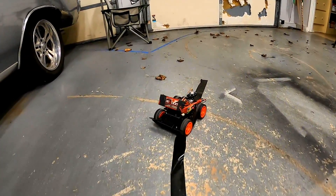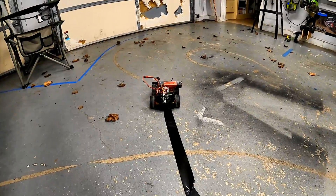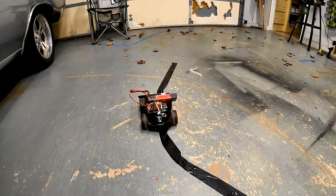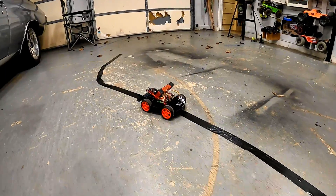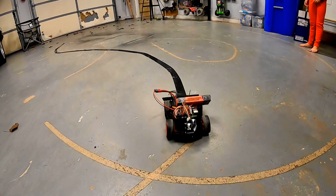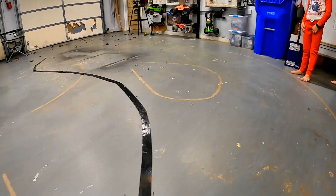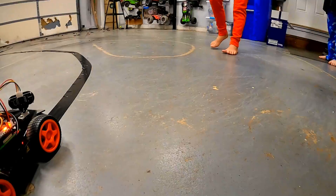It's following the line! What's going to happen when it stops? Did it do that or did you turn it off? I turned it off. Hold up, just leave it — let's see what happens. I'm leaving it; I'm pretty sure it'll turn around. Nope, not that time.